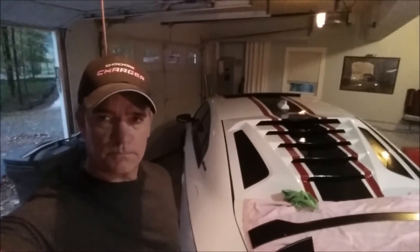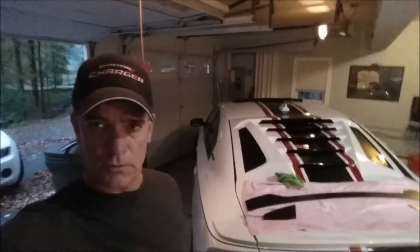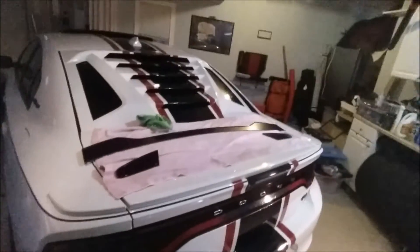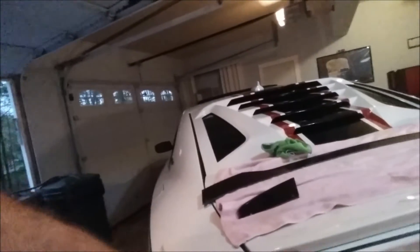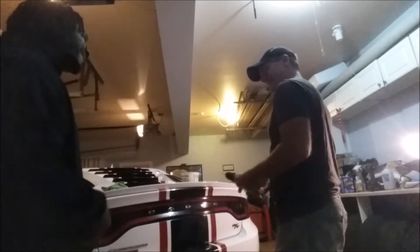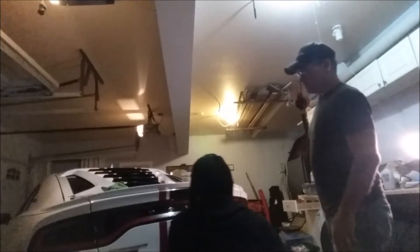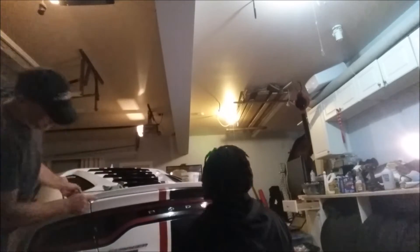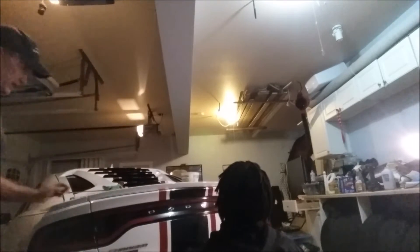What's up YouTube! I am having my friend Joel come over — he's going to help me put on this new wickerbill. We pretty much just have to drill the holes in the spoiler right here. It's your car, you've done this a lot more than me. We got the holes marked where we're going to drill, tap those in.